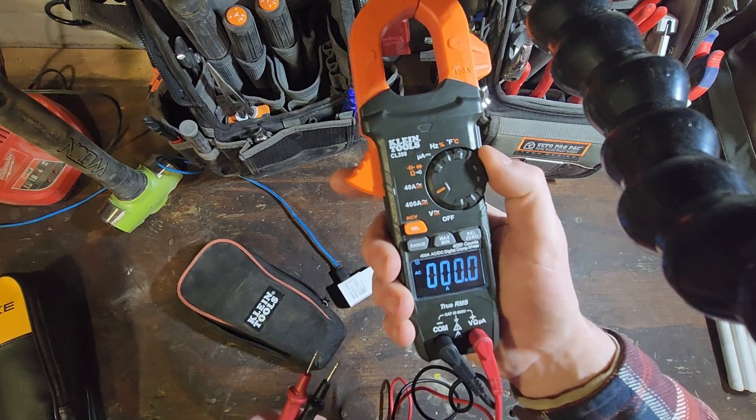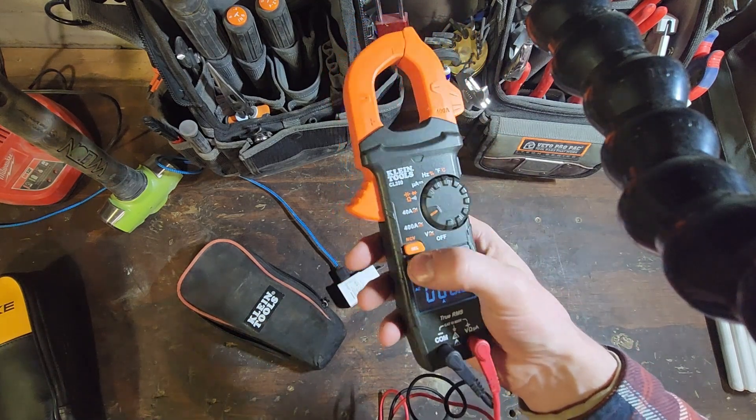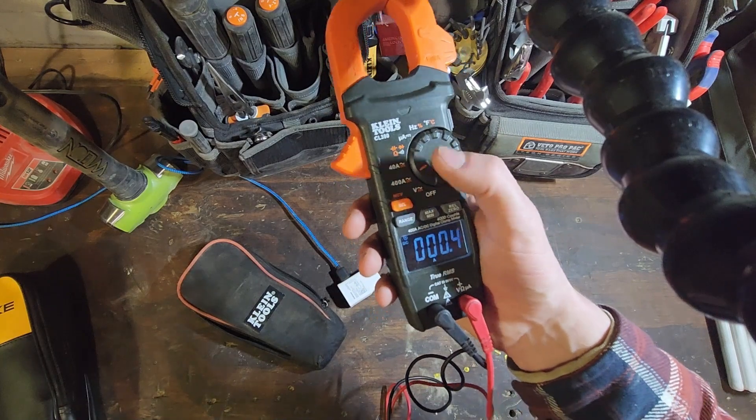The amperage — it'll do direct current and alternating current, and for direct current you can actually get a fair amount of amperage, so it's not just micro amps DC.